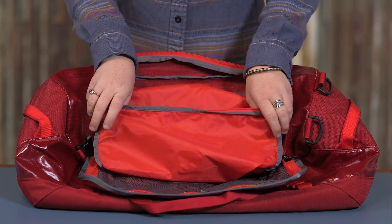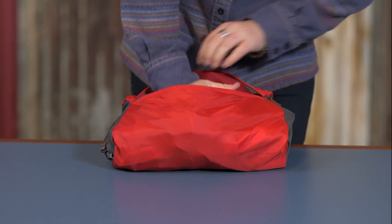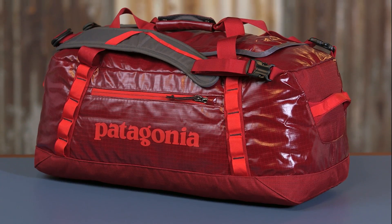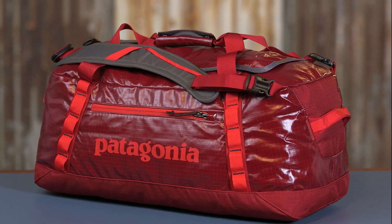And when your trip is over, the entire bag stuffs into its own pocket for easy storage. Our burly 60-liter black hole duffel proves that being stubborn, thick-skinned, and indifferent can be a beautiful thing. It will faithfully protect your gear from rough handling and years of travel.